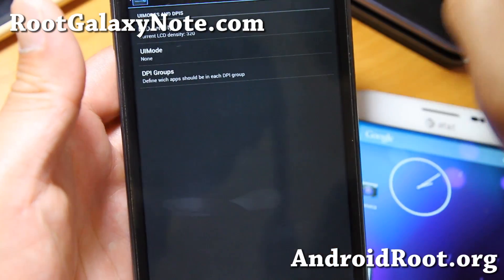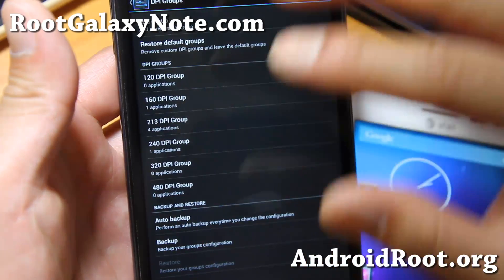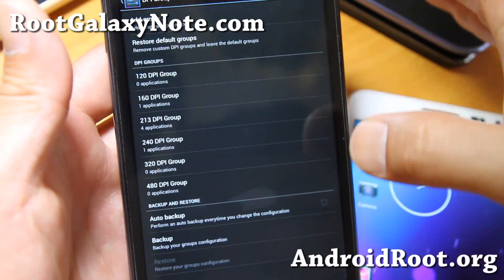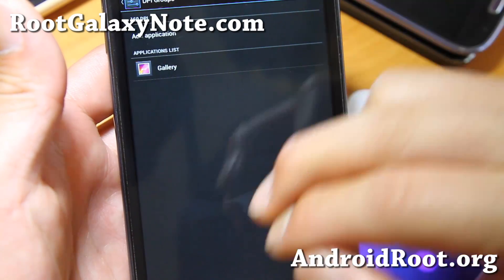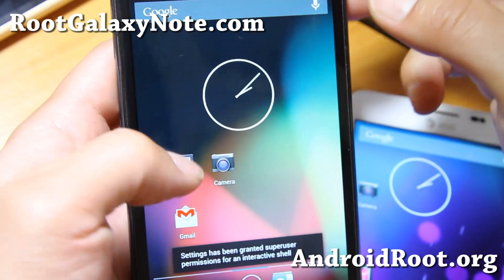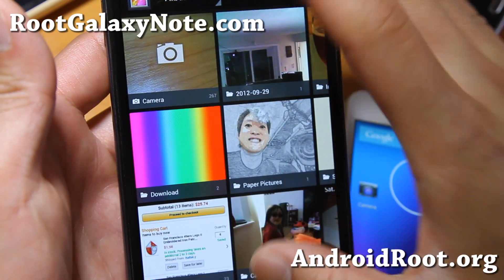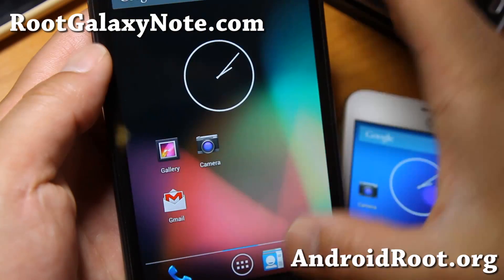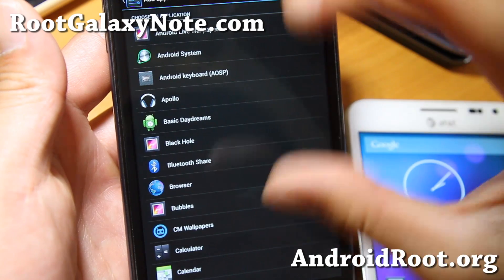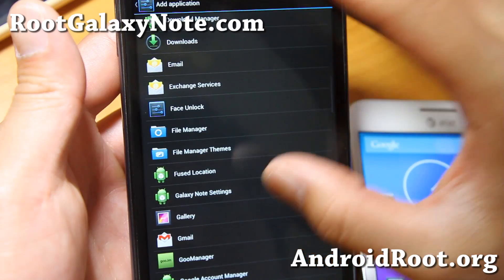Paranoid Android works on a per-app basis, whereas Jelly Beer goes by DPI groups. For example, I put my gallery under 160 DPI. Let me remove this and show you — without putting the gallery app in a group it'll look like this. Now I want to make everything smaller so I can see the photos better. What I can do is add it to the 160 DPI group — the smaller the number, the smaller it will get. Let me go ahead and add gallery here.